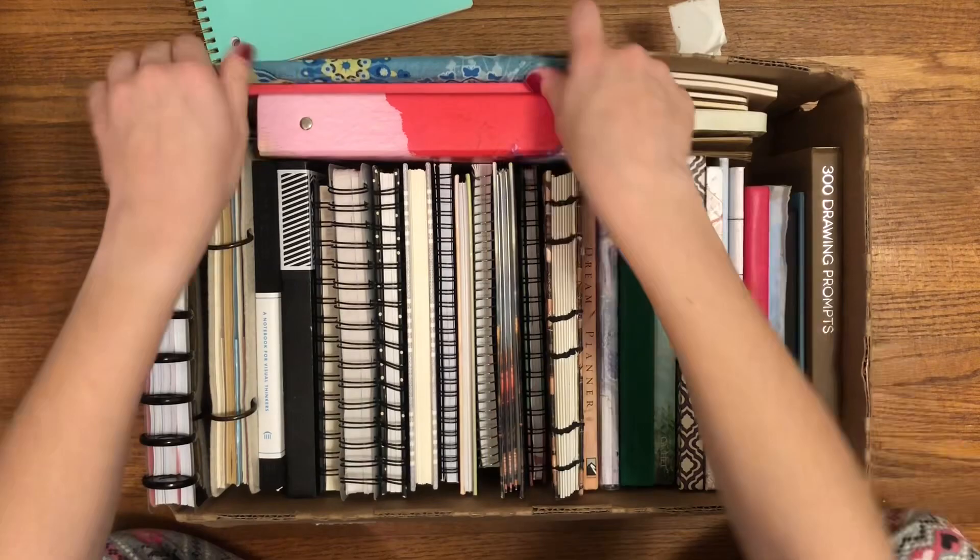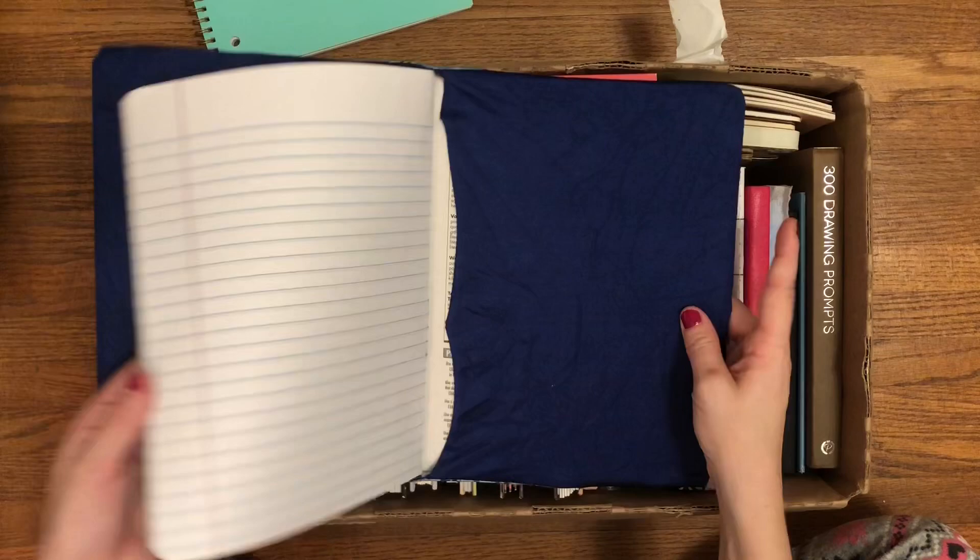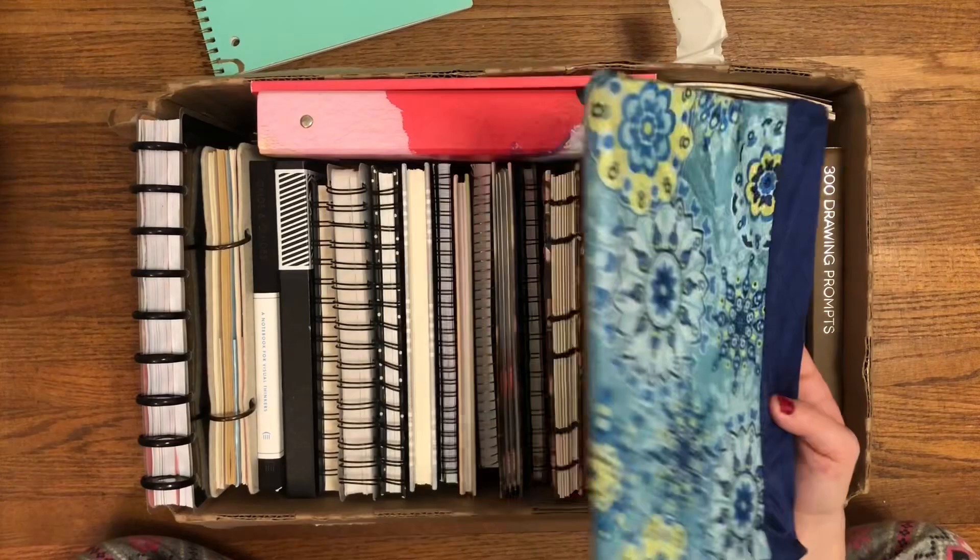I have a composition notebook. I just have an old book cover on it. I don't know when I'll use this, but composition notebooks are always a classic to go to.